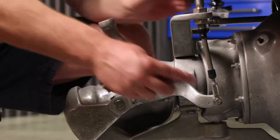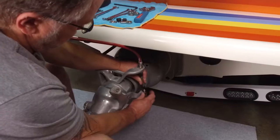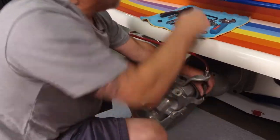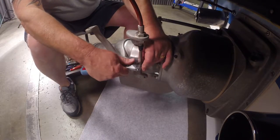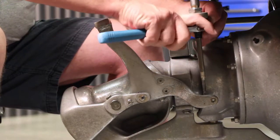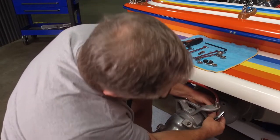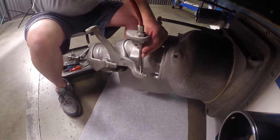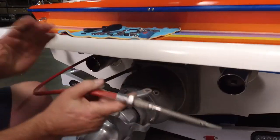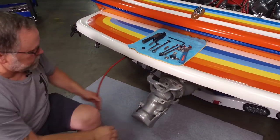Now let's move to the trim cable. We'll pull the heim joint, the nut, and also all the little cable seals off. Sometimes when these cable seals get old you can use a crescent wrench — kind of put it up over the top of it and use it to help pry those cable seals off. Since the trim cable doesn't go through the transom assembly and it goes through a separate seal on the transom, we'll just let it hang off to the side.